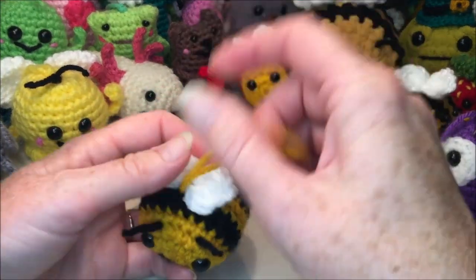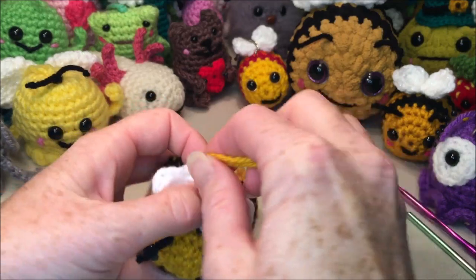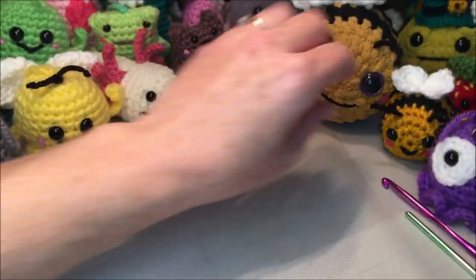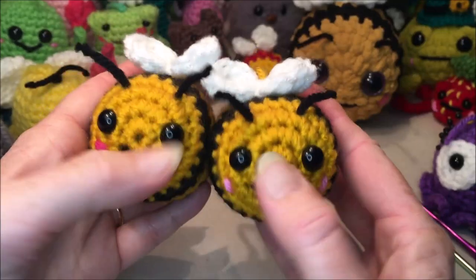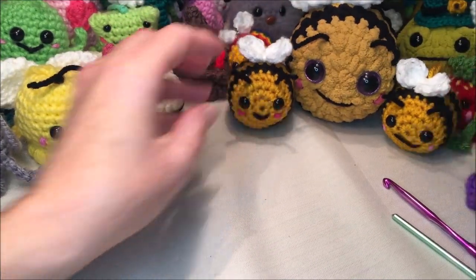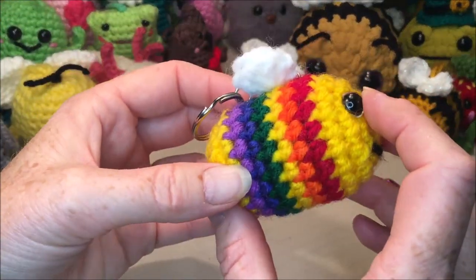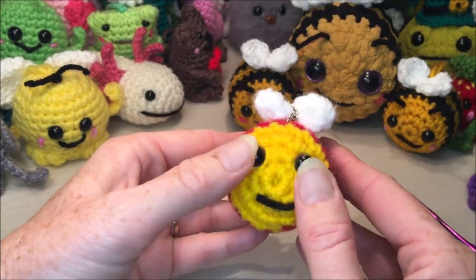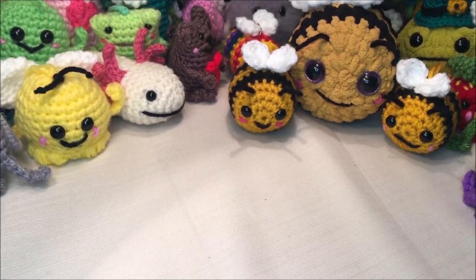And your little bee is done! Thanks for watching. I hope you enjoyed crocheting with me. If you did, don't forget to hit the subscribe button so you'll be notified every time I make a new video. If you like the smaller bees, you can always go to my channel, click videos — it'll be quite far down near the bottom, about the third last one. Hope you all have a great day, stay safe, and happy crocheting!